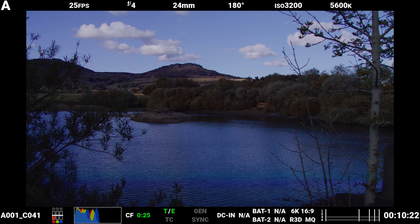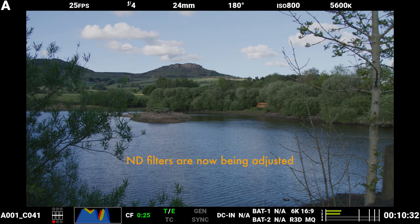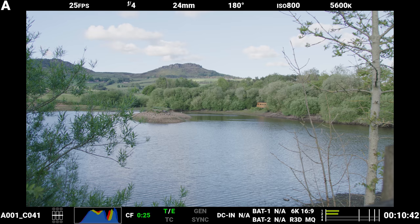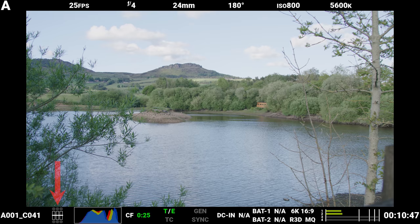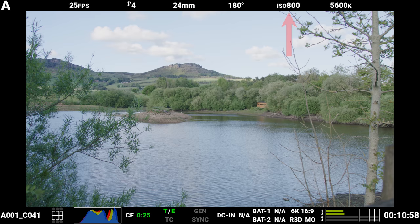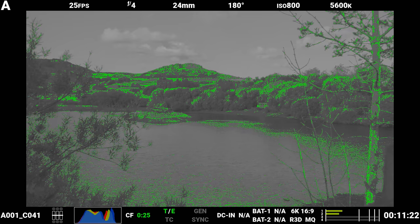Because of this, you always want to ensure that first and foremost you're measuring exposure correctly from the traffic light indicators. In scenes which are well lit or in which I can control the lighting, I normally do this with the ISO set at a starting point of 800. Once this is correct, I can use the false color scale alongside the traffic light indicators to determine where I want critical values to sit — for example, the middle gray points and the skin tone points.